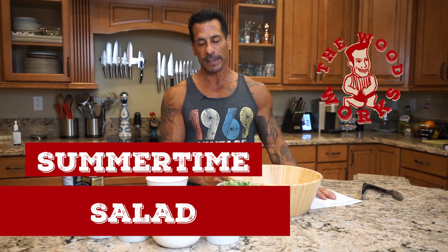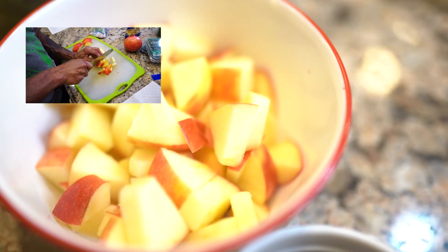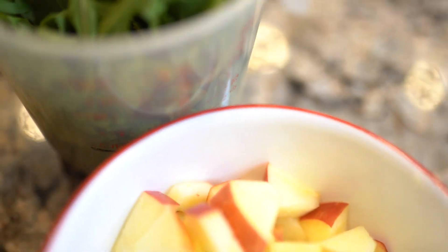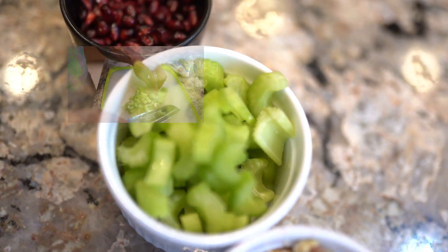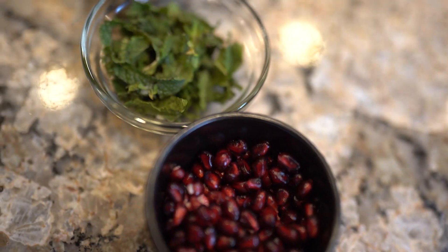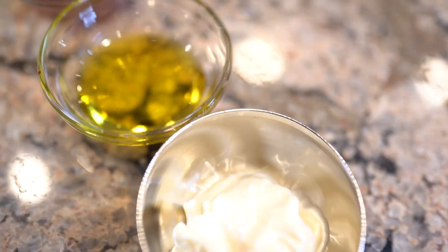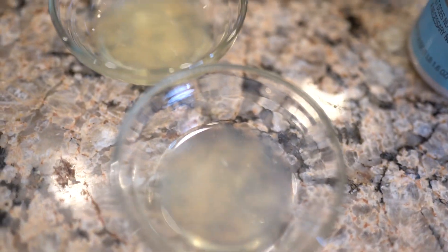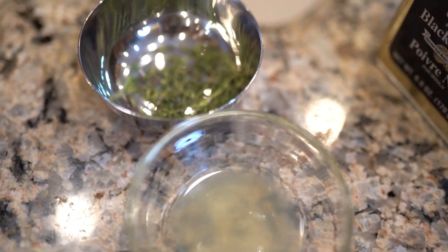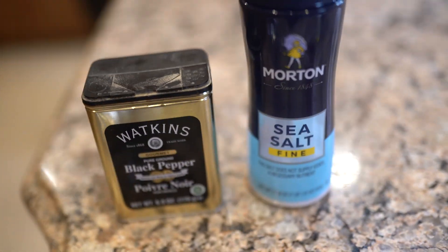I've adapted a few to what I like, so this is the summertime salad. It's half a cup of dried cranberries, two cups of chopped apple, two cups of arugula, half a cup of chopped walnuts, half a cup chopped celery, half the seed of one pomegranate, one tablespoon of fresh mint. For the dressing: two tablespoons of mayo or light mayo, two tablespoons of olive oil, one tablespoon red wine vinegar, one tablespoon lime juice, one tablespoon lemon juice, half a tablespoon of fresh thyme, and salt and pepper.